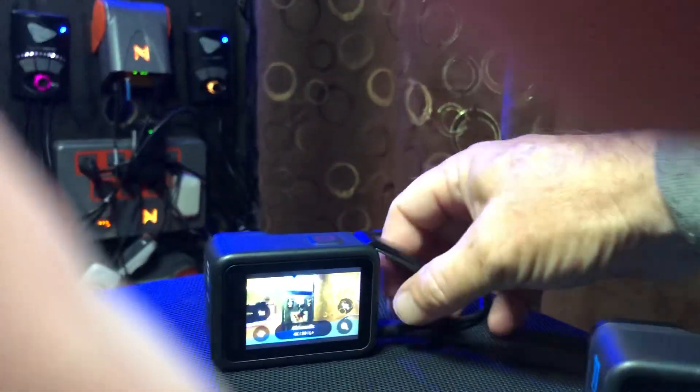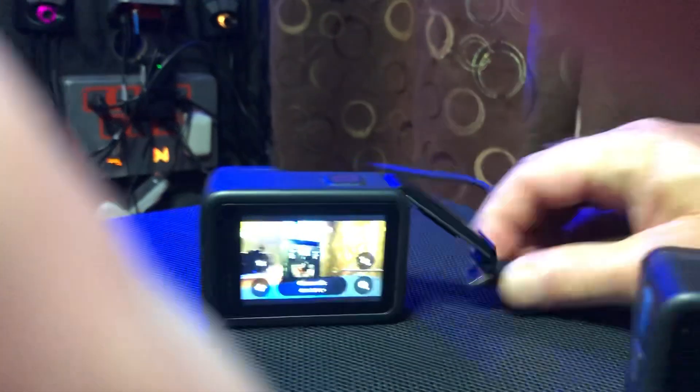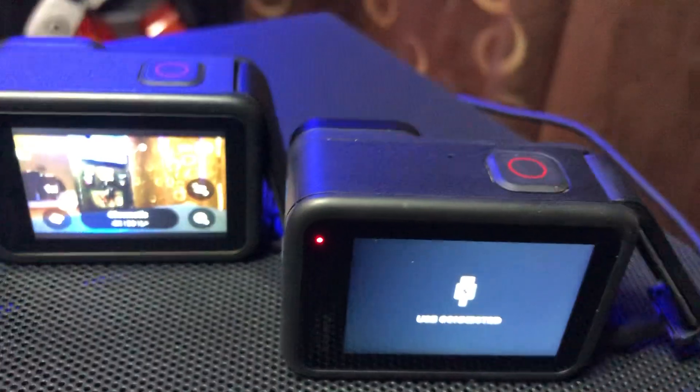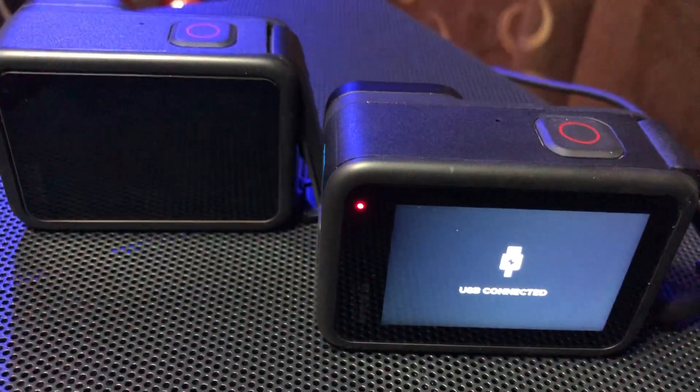Now, if I unplug the cable here and plug it into my GoPro 11 — this is hard to do with one hand — boom, connected. Light turns red.